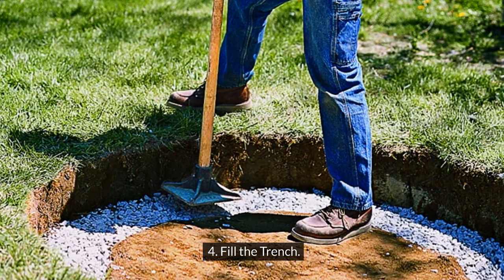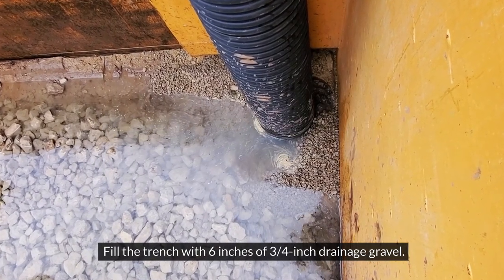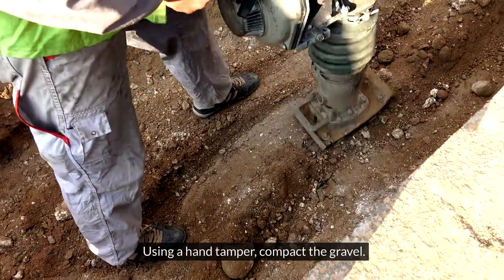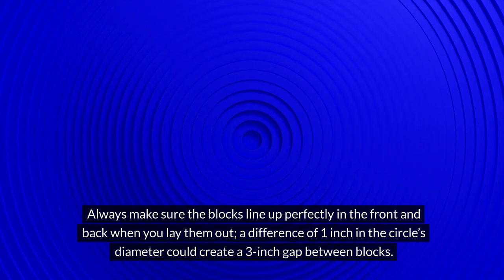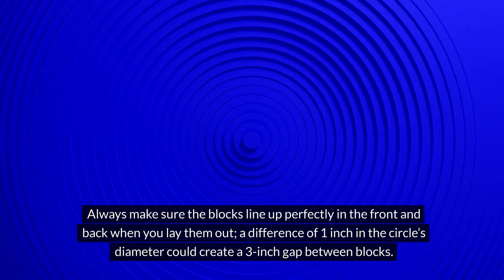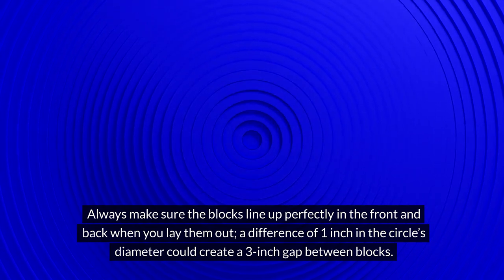Step 4: Fill the trench. Fill the trench with 6 inches of ¾-inch drainage gravel. Using a hand tamper, compact the gravel. If necessary, add more gravel to keep the trench level and even. Always make sure the blocks line up perfectly in the front and back when you lay them out — a difference of 1 inch in the circle's diameter could create a 3-inch gap between blocks.